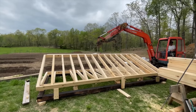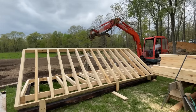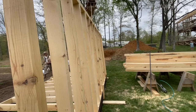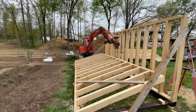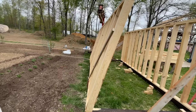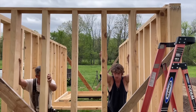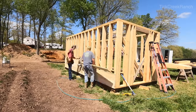We opted to tilt the walls into place with the excavator, considering that four men could not pick them up — they were extremely heavy, the wood is still very green. That's going to be taken into account later on when we figure out how to dry this. The sheathing on the building is a full inch and an eighth in thickness.